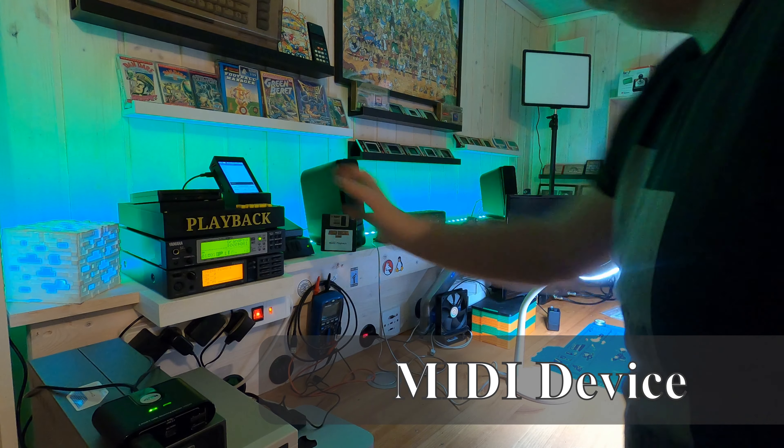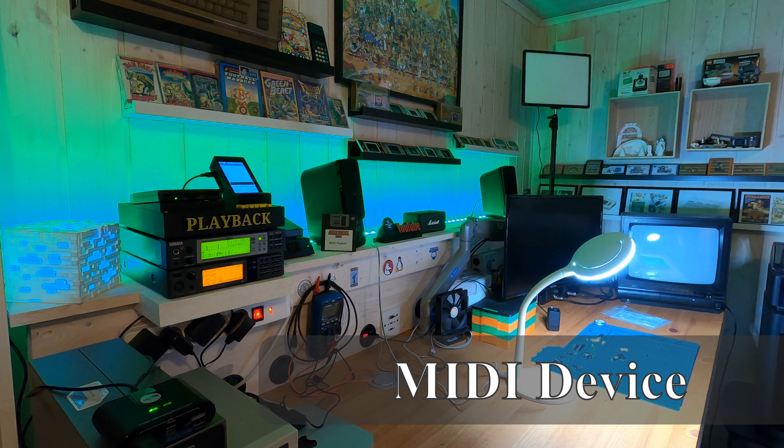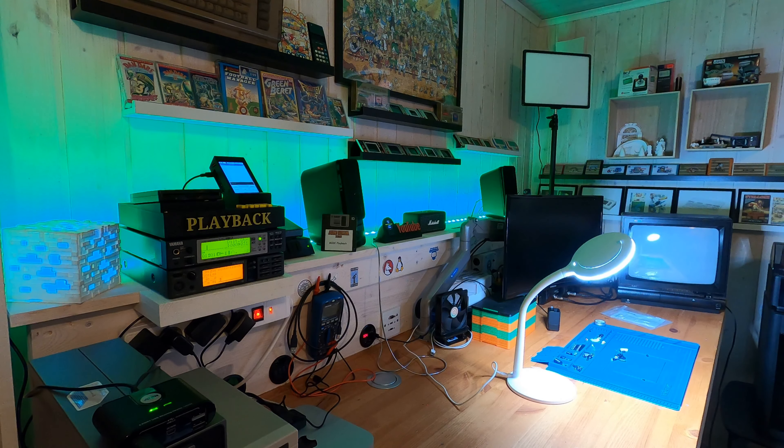Most recently we've built a MIDI playback device to play MIDI files from floppy. I really like how this turned out, even though part 2 of the series did not get many views — it tanked, you may say. But that did not stop me from making a dedicated place for it at my workbench this week so that I can enjoy some retro game related music loaded from floppy.